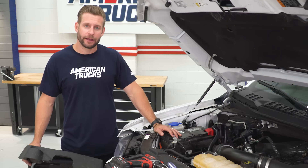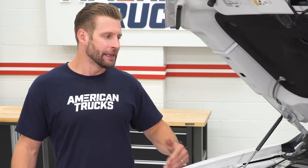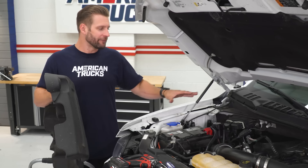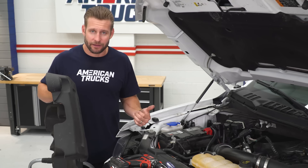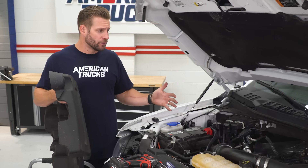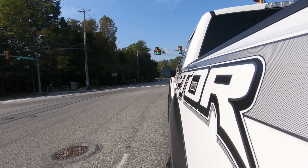Now that we have the JLT separator in place, we're gonna button everything back up, get the engine cover back on, and then just drive this thing. We really wanna show you just how much collects in a controlled amount of time. We're gonna give it about four weeks, do a halfway check-in, document the mileage very closely, and show you during the two-to-four week period just what you can expect to collect in your F-150 at home.